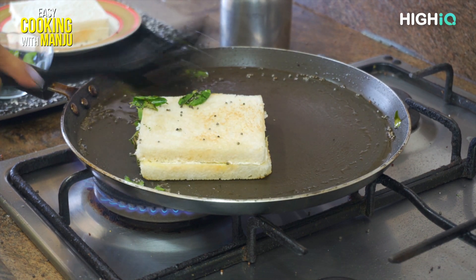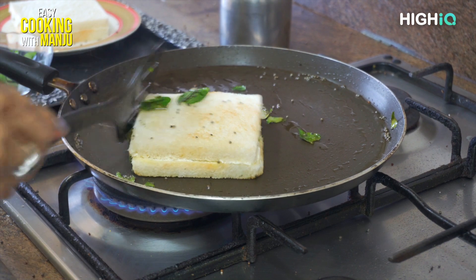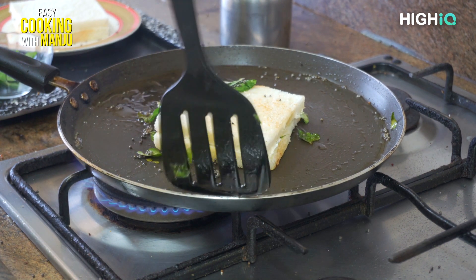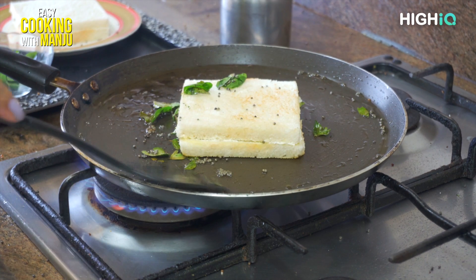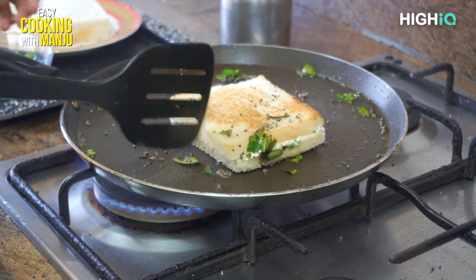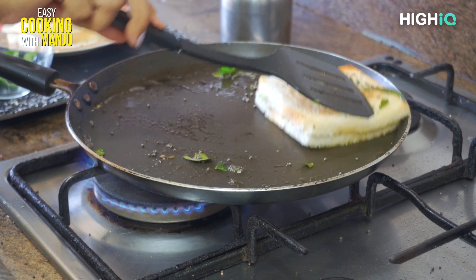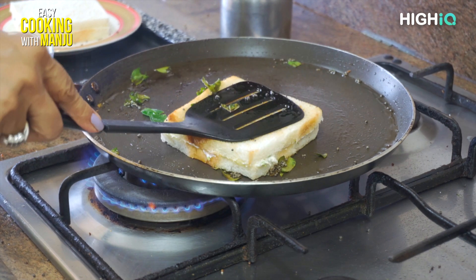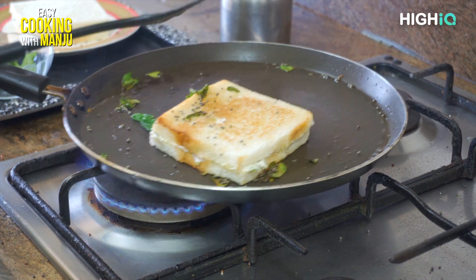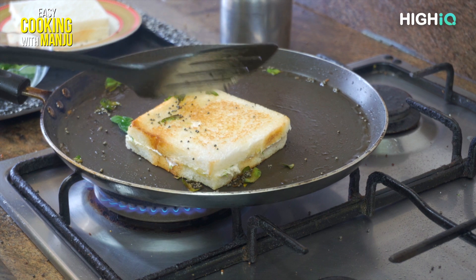We are going to make the bread a little bit easier to prepare. We will add a little bit of the rice.